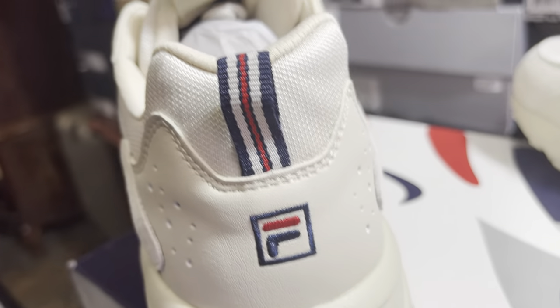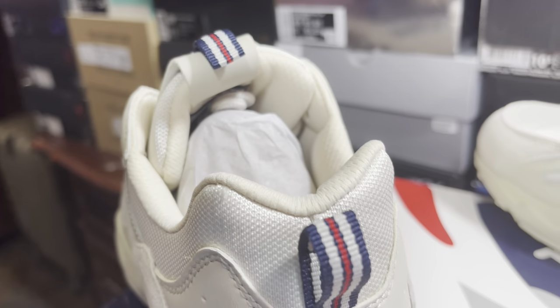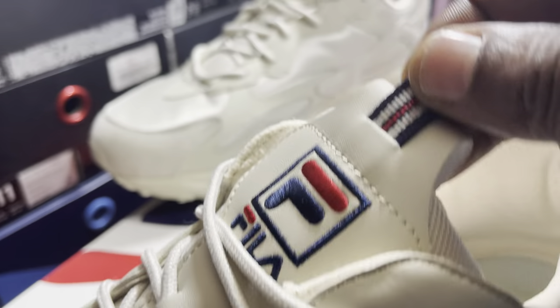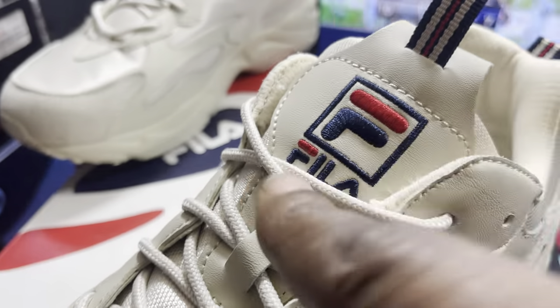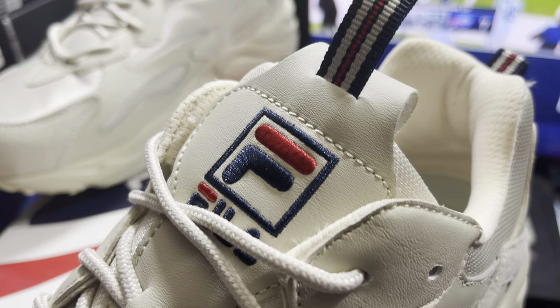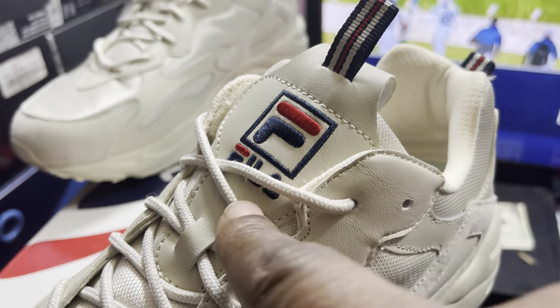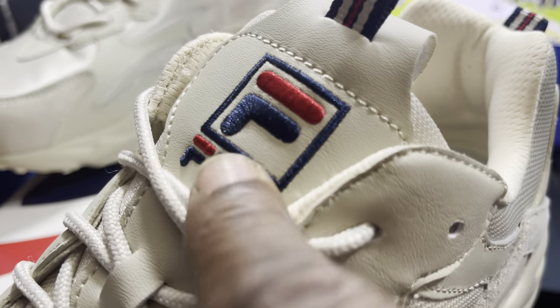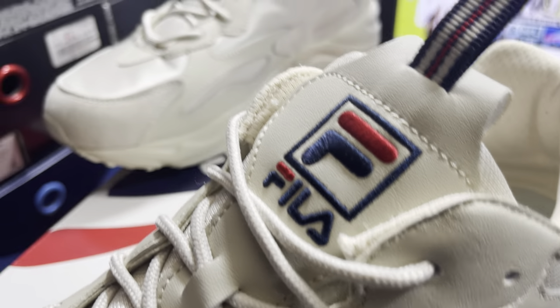Mesh all on top of the ankle, and then leather on the heel part. Got a Fila eye which is that red and blue. Got that pull tab — I would not be pulling that right there, that's just aesthetic. Same thing in the front, I would not be pulling it. The tongue is mesh, and then you got the leather patch up on the tongue. Looking nice in the cement colorway.